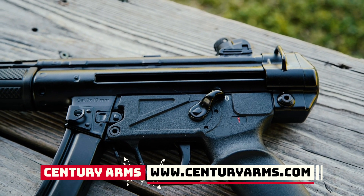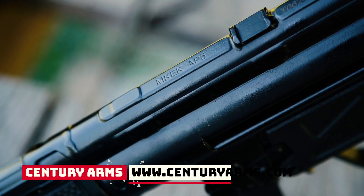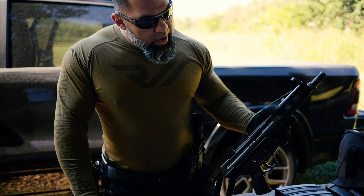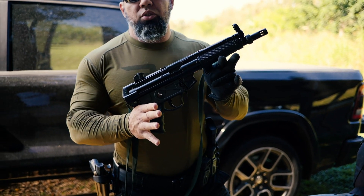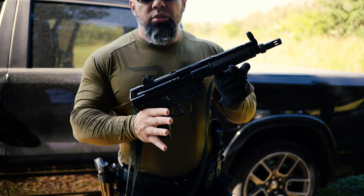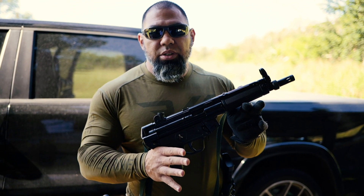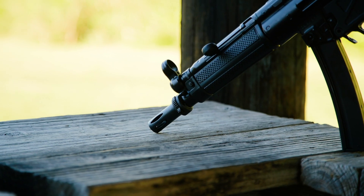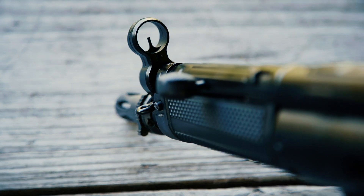This, guys, as you well know, is a historical weapon. It's been around since the 1960s. Century Arms is now manufacturing the AP5, and you will be getting it just like you see it. But you guys know very well that there are a ton of accessories, a ton of companies that have accessories for the AP5, so you'll be able to build it out exactly how you want it.